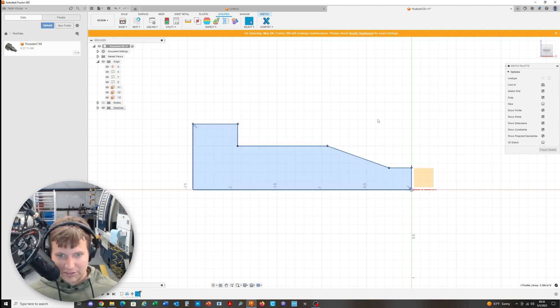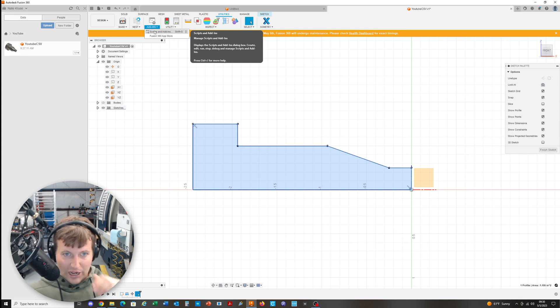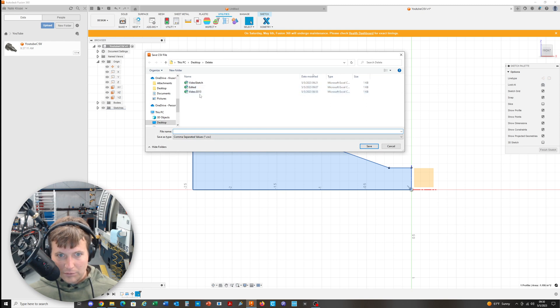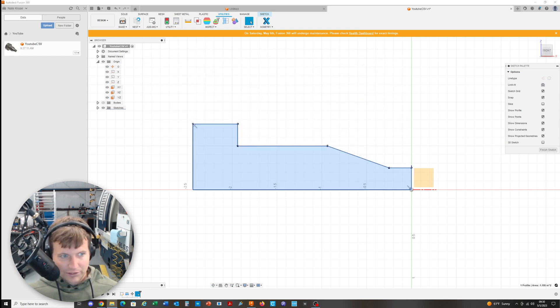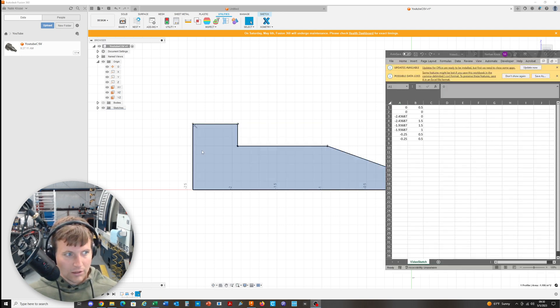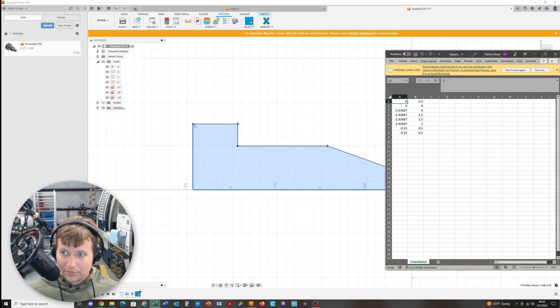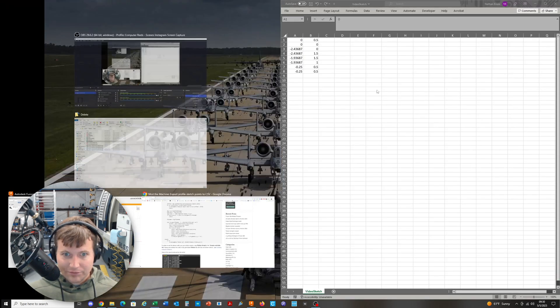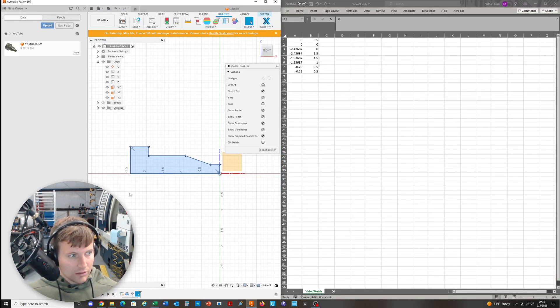To create the script, go to Utilities > Add-ins > Scripts and Add-ins, create a Python script, put in whatever description you want, and it'll show up where you can edit it. I pasted in the code from Mod the Machine's website and made only those changes: divide by 2.54, take the absolute value, and multiply by 2. To run it, you have to select a profile — click that closed area — then run the script and name the output file.